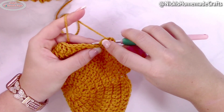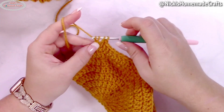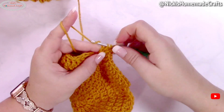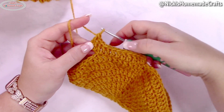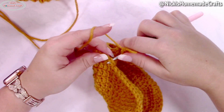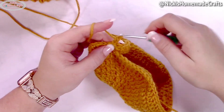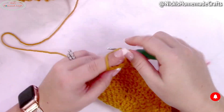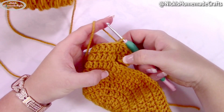Insert your hook into the chain you just made, yarn over and pull through — you made your chain — yarn over and pull through, then finish the stitch without pulling through two at a time. Continue until you have nine additional stitches for a total of 18 in a row. Slip stitch to the first stitch, then crochet double crochet rows — one per stitch, always starting with an alternative turning chain — for 19 rounds total including the first round.